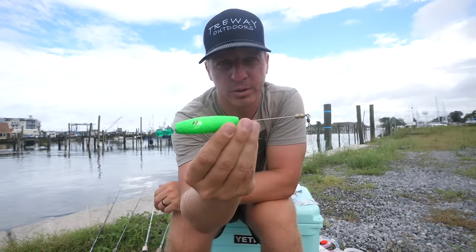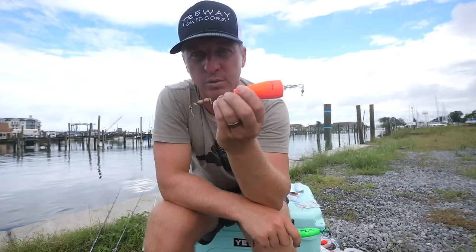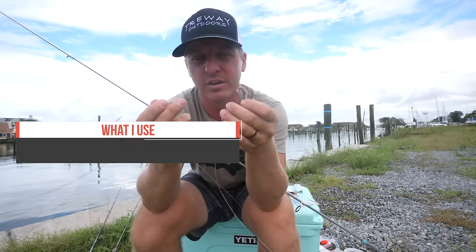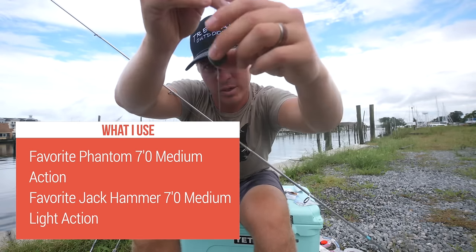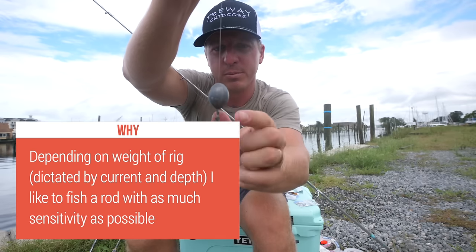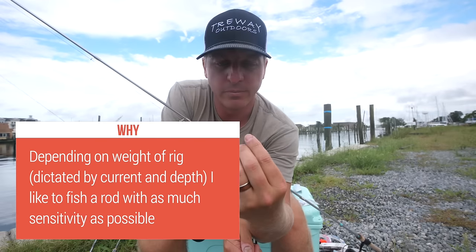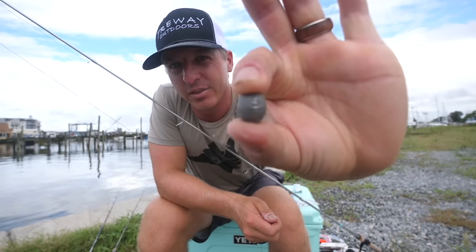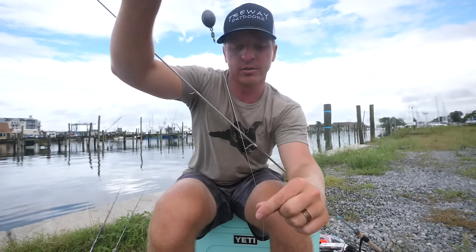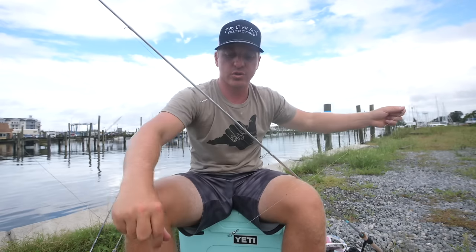For slightly muddier or stained water — like Savannah, Georgia or Louisiana — I'd use the larger concave popping cork. Next is the fish finder rig. It has an egg weight sinker that slides up and down the main line, then a two-way swivel below that stops it. Some people put a bead there but I just use the egg weight sinker. I'm using a two-ounce egg weight here, but when fishing around docks I'll use a smaller three-eighths ounce egg weight.